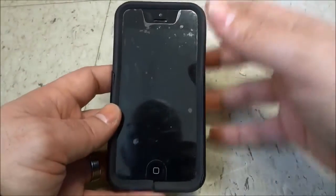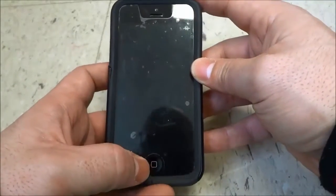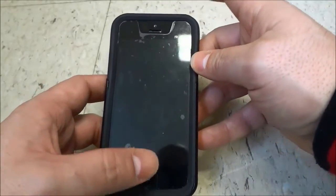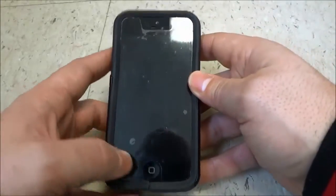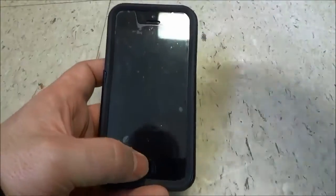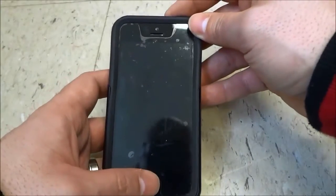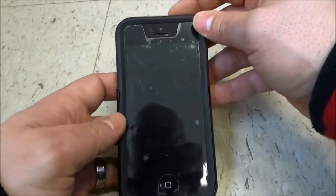Basically, what you are going to do is the following. You are going to press and hold down the home button and the lock button simultaneously for about 7 or 8 seconds. Press and hold down the home button as well as the lock button together and make sure that you hold them down for about 7 or 8 seconds.